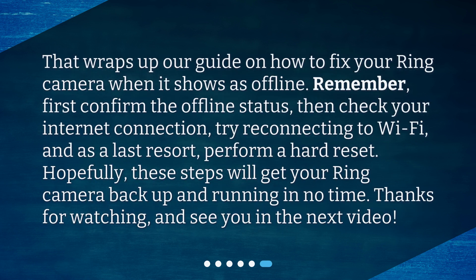That wraps up our guide on how to fix your ring camera when it shows as offline. Remember, first confirm the offline status, then check your internet connection, try reconnecting to Wi-Fi, and as a last resort, perform a hard reset. Hopefully, these steps will get your ring camera back up and running in no time. Thanks for watching, and see you in the next video.